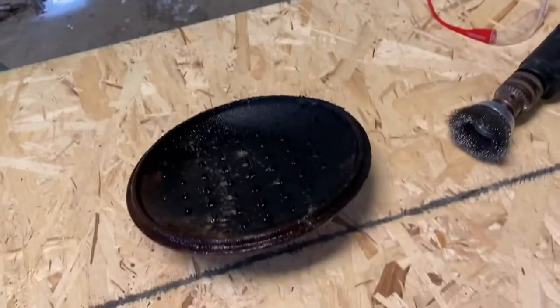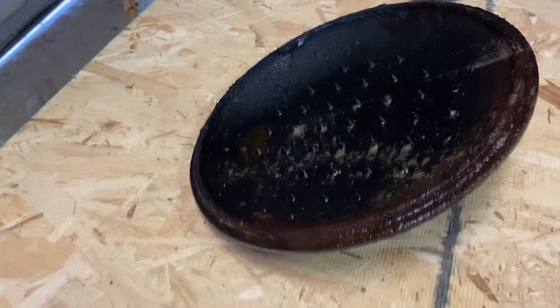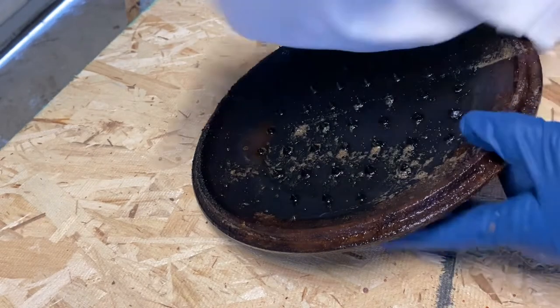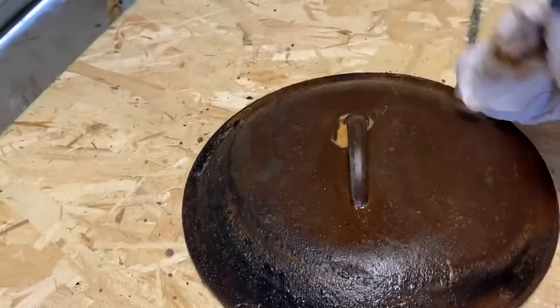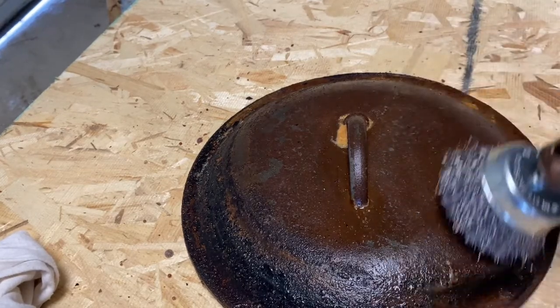Pretty nasty looking, but basically we're going to take this metal wire brush on the drill and attack it to get all the rust knocked off. I'm putting on another glove and my safety glasses. I also grabbed a rag to wipe off all the nastiness. We're just going to take our wire brush and go at it — and you can see it's already cleaning up nicely.